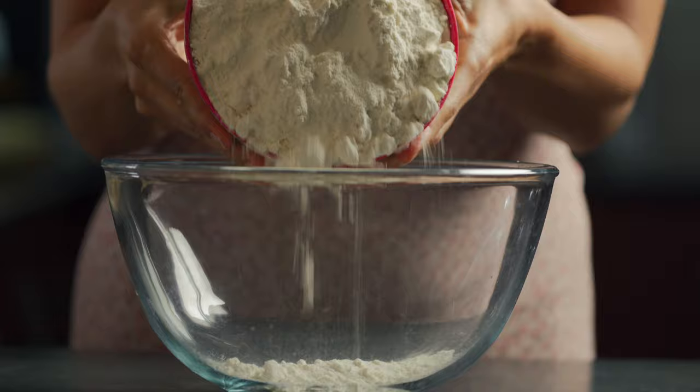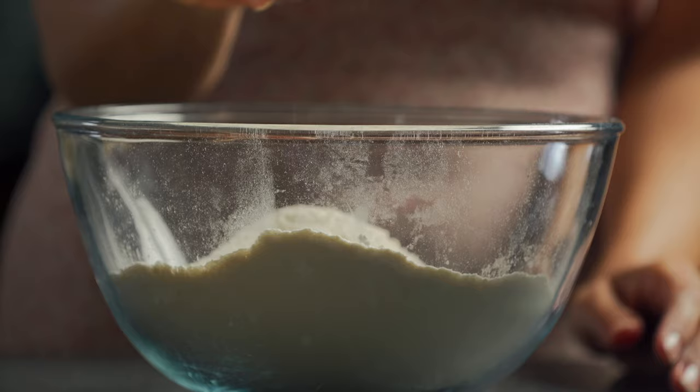There are two parts to this recipe: the crust and the filling of the veggie pot pie. We're going to start with the crust. To a clean bowl, we're going to be adding in 600 grams of unbleached all-purpose flour and a pinch of salt just to give it a little bit of extra flavor.